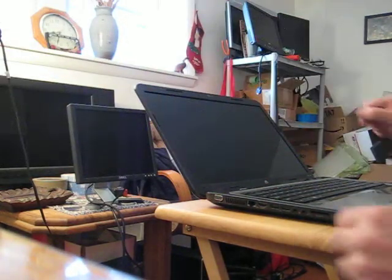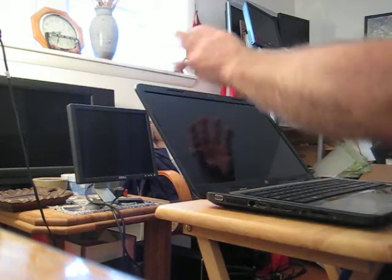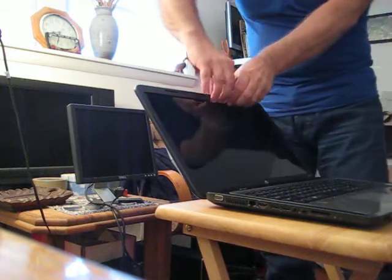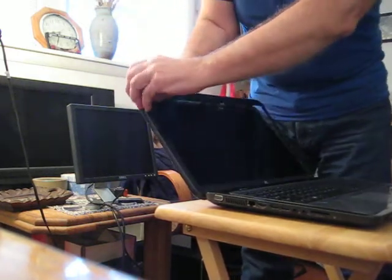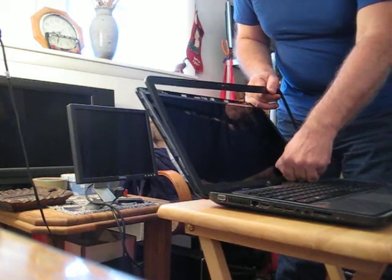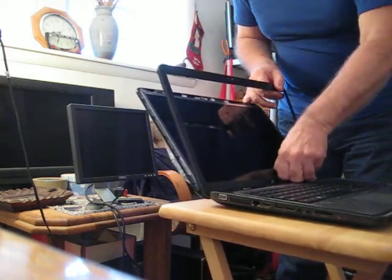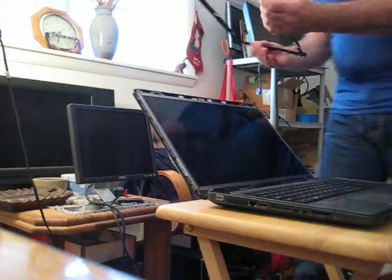The bezel is now free. Aside from those two screws, they usually put some adhesive there to stick it down better and make the whole assembly more rigid, so you might be fighting that — just take your time. I'm going to approach it from behind, starting at the top. It's amazing how easily it comes off. The bottom is going to give the most resistance — just slide your thumb under as you go. And there it is, the bezel is now off.